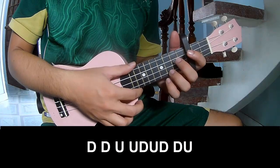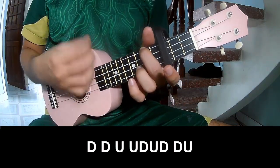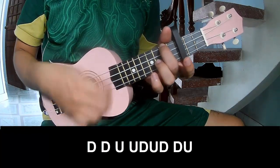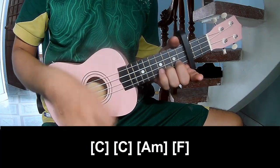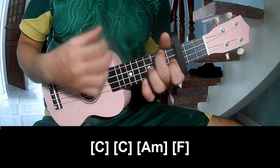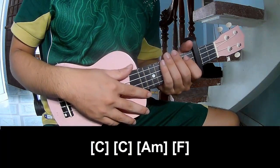For the chorus and outro, play: down, down, up up down up down up down, up up down up down up. And play along C, A, F. The strumming is the same way for that track. Thank you for watching and see you again, bye bye.